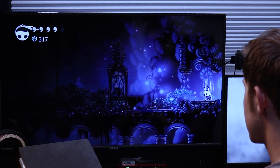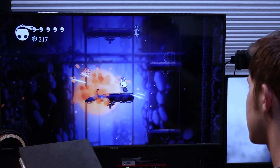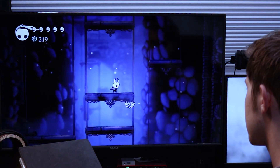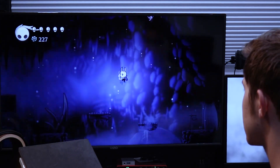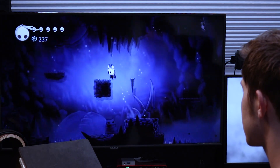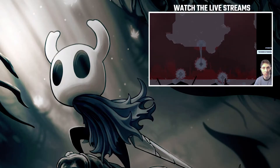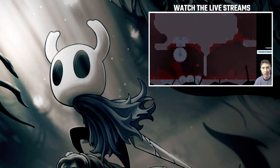That was the unboxing of Hollow Knight Collector's Edition. If you did enjoy, be sure to leave a like on this video and subscribe to my channel. If you want to see me play Hollow Knight, be sure to hit the notification bell — that way you'll be notified next time I live stream it. And I'll see you guys in the next unboxing video.